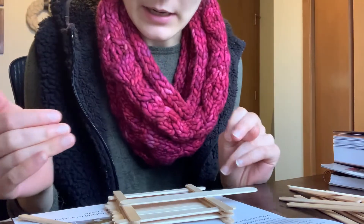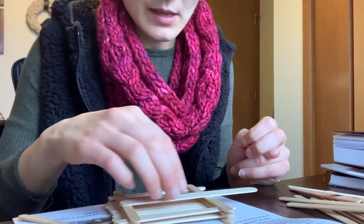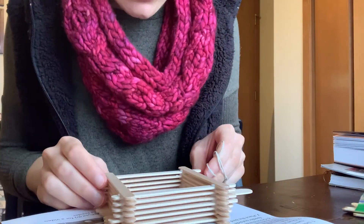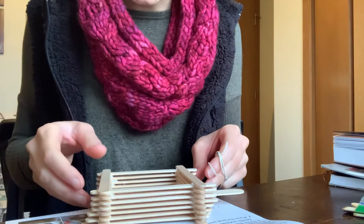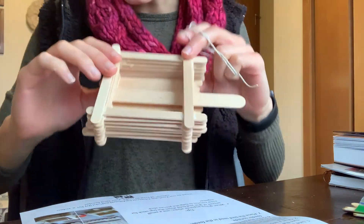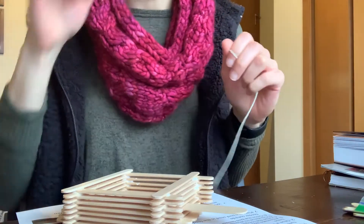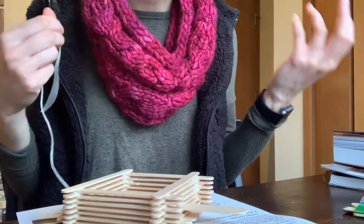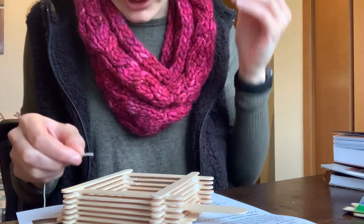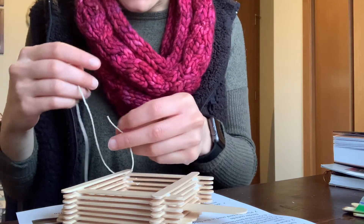Continue alternating your popsicle sticks around the bird feeder until you have run out. Once you've finished with all your popsicle sticks, you'll have a bird feeder that looks something like this. You also have string so that you can tie your bird feeder to the branch of a tree or to a hook. There are many ways you can tie the string on.